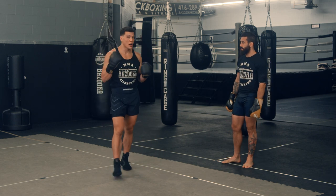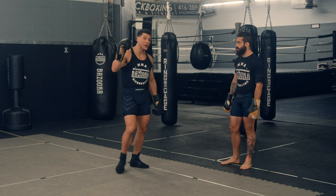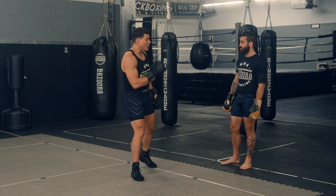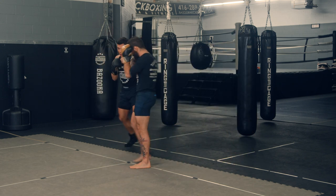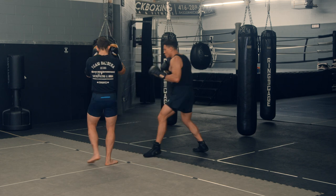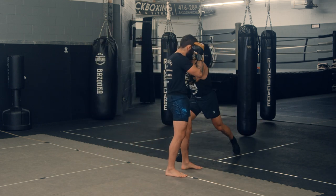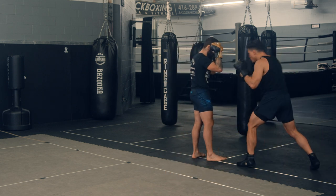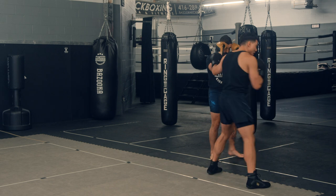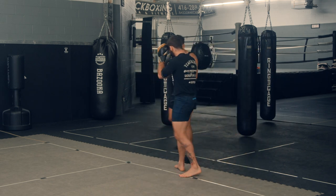To advance the drill, I add a rear strike based on the hand frame. As the pressure comes, hand frame and angle — boom, shoot the rear straight. I might switch my stance, angle, hand pin, then shoot the straight. Pressure comes, hand pin, angle, drop the rear straight. I like to do it to the head and to the body, and keep moving.